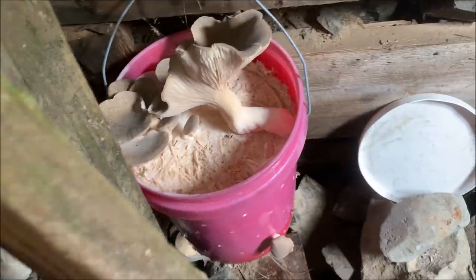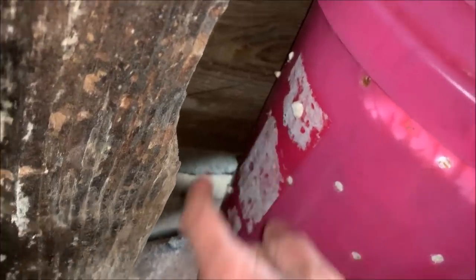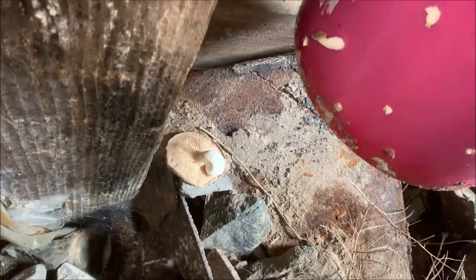So here's that mushroom bucket — I've got mushrooms now. What's interesting is this one appears to have fallen off; maybe the holes were too small.